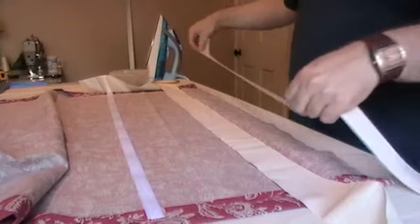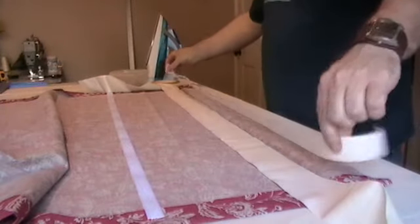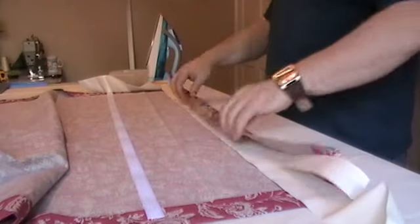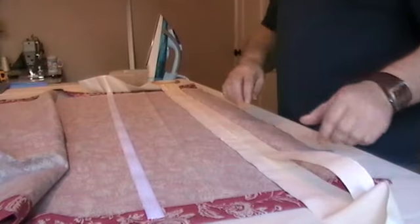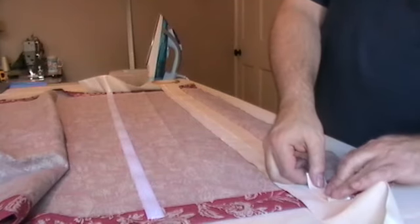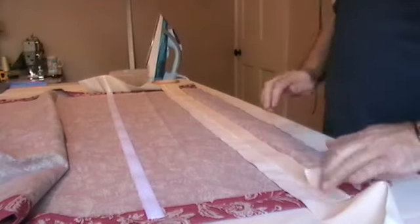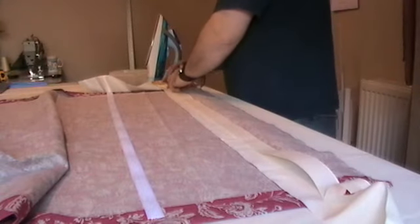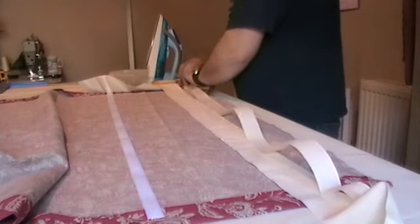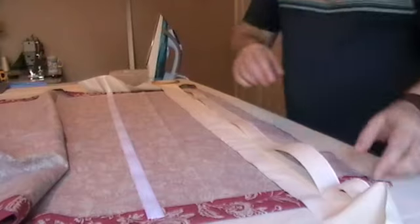Then what you need to do is position and size your piece of buckram on top, fold over the top, go to the sides, make sure it's the right width, fold it in — that gives you the width — and then slip it into the edges of your flap like so.